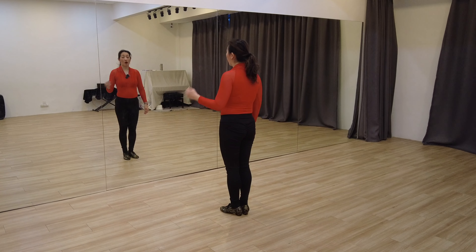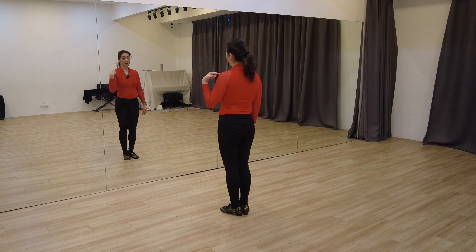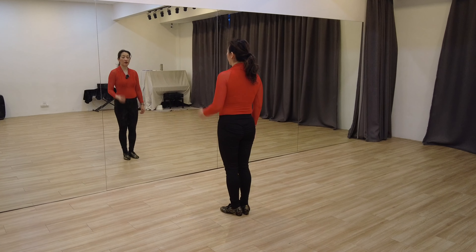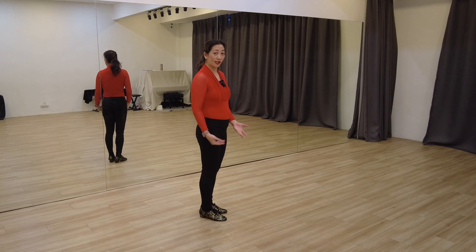If you want to turn to the left or anti-clockwise, you need to pull with the left shoulder back. Remember, not pushing forward with the right shoulder — you need to pull back with the left shoulder. All you need to do is just pull the left shoulder back and you can see you're already doing a rotation.